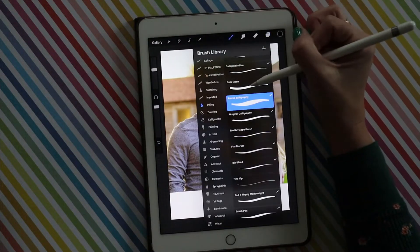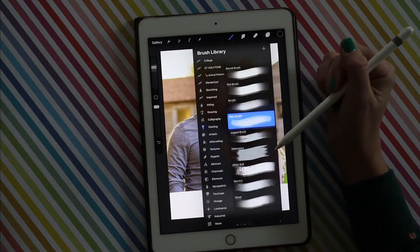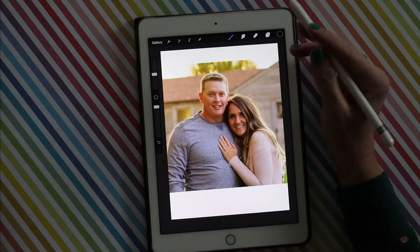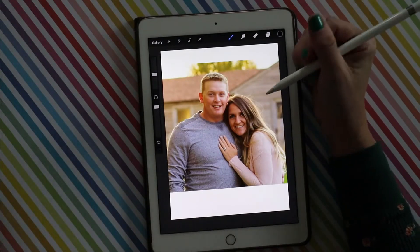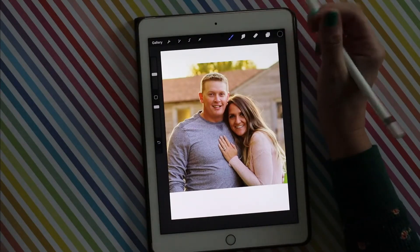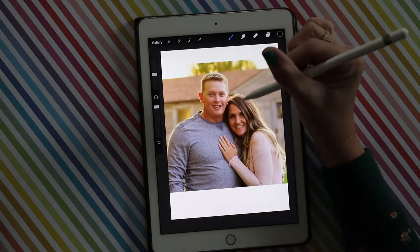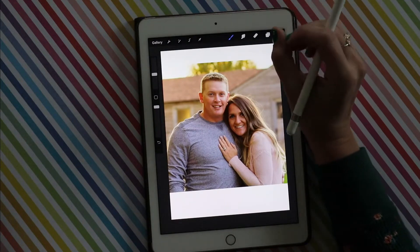I just use a monoline brush — I have a couple of different ones, and I think one comes with the app. It also comes with painting brushes and texture brushes, so you can play around and see if there's a texture or paint you like. If you want it to look more watercolor, you could use a different brush. Everybody can take this tutorial and everybody's image is going to look a little bit different because of the way they use it and the different brushes they choose. Put your own spin on it.